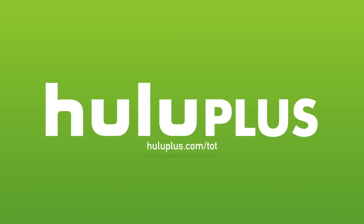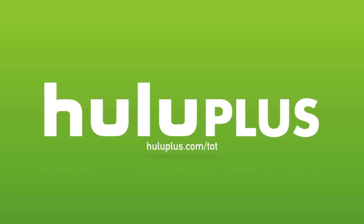Today's video is made possible by Hulu Plus. For a free extended 2-week trial period, head over to HuluPlus.com forward slash TOT.